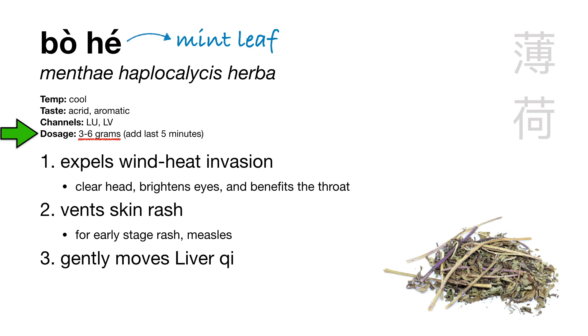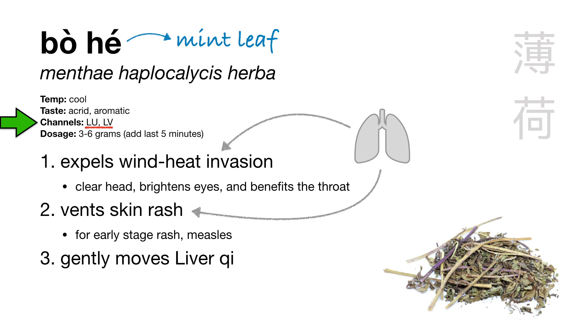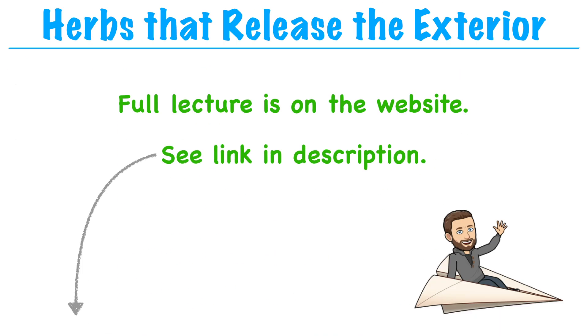The dosage of Bo He is slightly smaller than average — three to six grams — just because it's a light herb. If you use the normal nine grams, your pot would overflow with mint. Bo He enters the lung and liver channels: the lung because it releases the exterior and vents skin rashes (the lung governs the skin), and the liver channel because it clears wind heat to brighten the eyes and gently moves liver qi. You can remember that mint leaf is green in color, and green is the color of the liver. So those are the herbs in the category herbs that release the exterior. Hope you enjoyed it — that's all for today. Thanks, and see you next time.